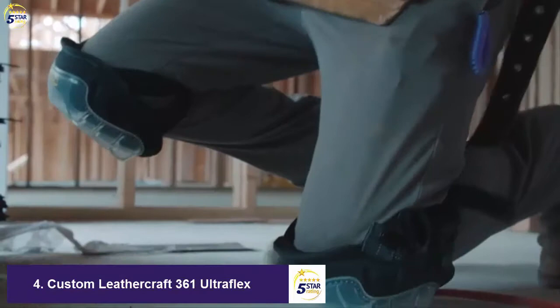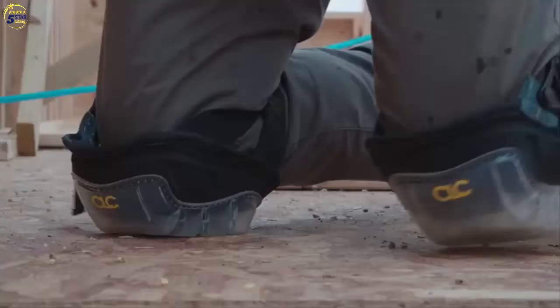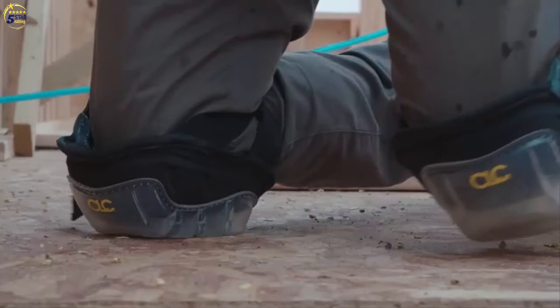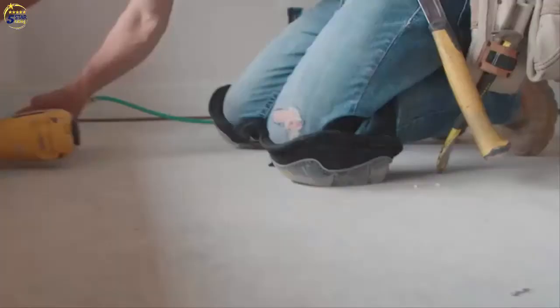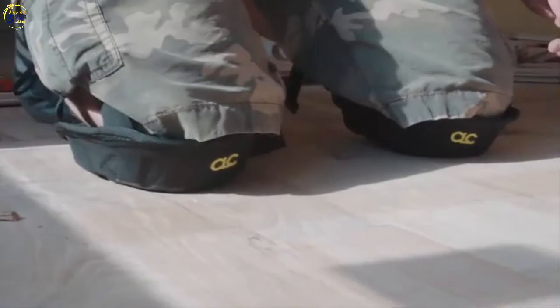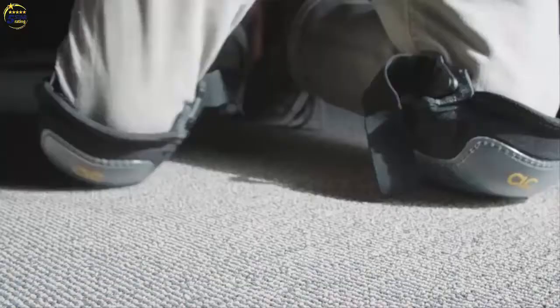Our multi-surface knee pad features injection-molded polyurethane and gel technology that gives our Contour Fit kneecaps unsurpassed all-day comfort and support. Our stability cap design provides a solid kneeling base, allowing for easier forward movement and an increase in your range of motion. Our flooring knee pads have your choice of a soft cap or swivel cap design, both allowing forward and lateral movement to be easier.